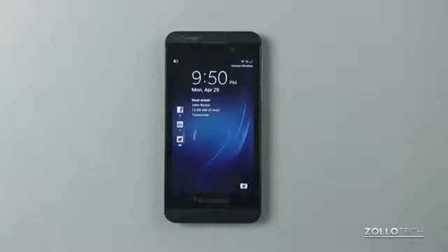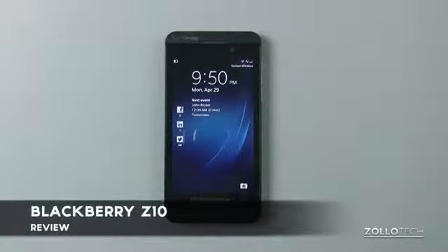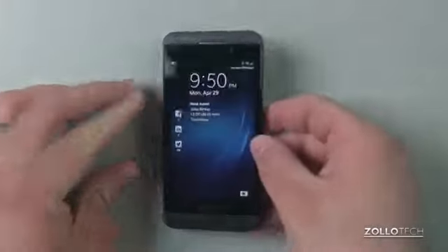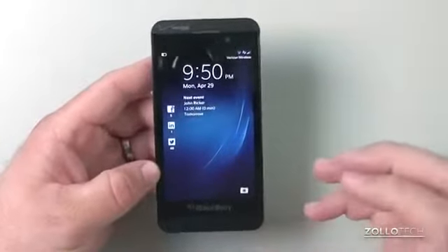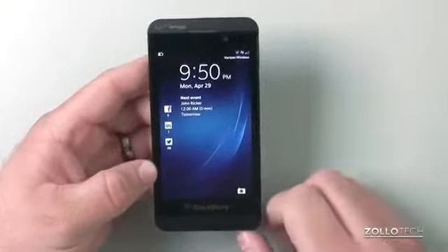Hi everyone, this is Aaron for Zollotech. We're going to review the BlackBerry Z10 on Verizon. This phone comes in at $199 with a two-year contract. It's a complete revamp of the original BlackBerry, and it runs BlackBerry 10.